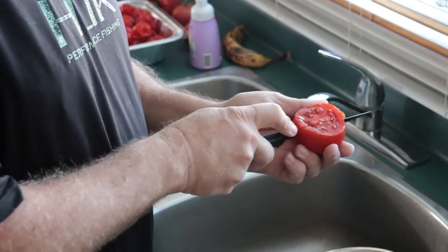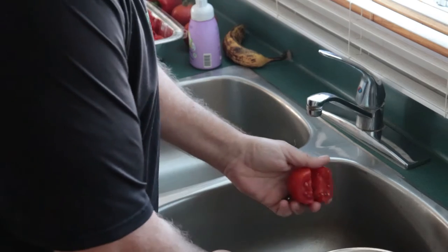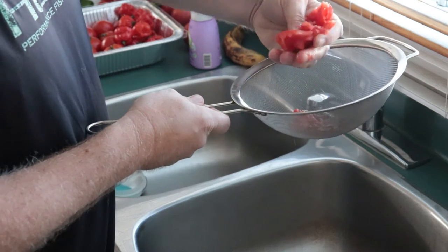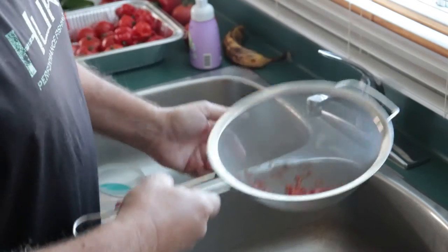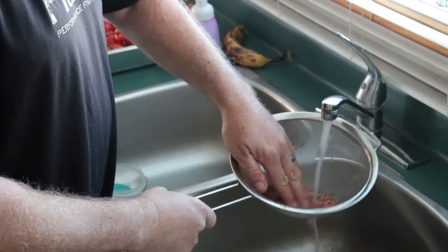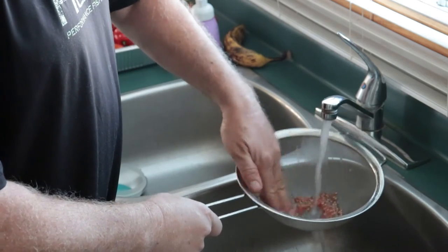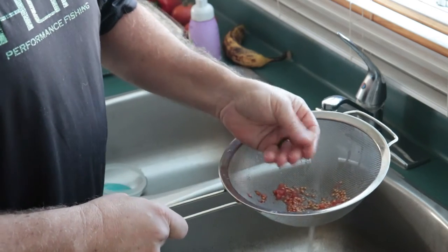So what we want to do is cut this open, expose the seeds, and we're just going to squeeze them into our strainer. You see all that gel comes with it — get as many as you can. So what we're left with is the seeds in the gel. All you do is just scrub the seeds until the gel is gone. No worries, you're not going to hurt the seeds on the metal — they're a lot tougher than you think. Just keep scrubbing; the seeds are a little slippery because they still have that gel on.